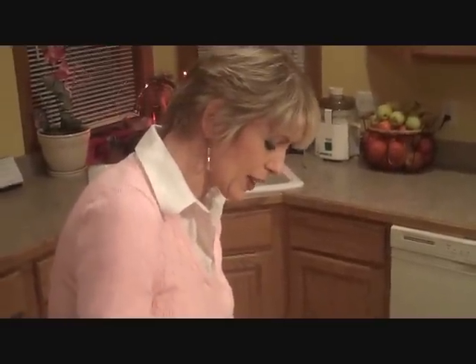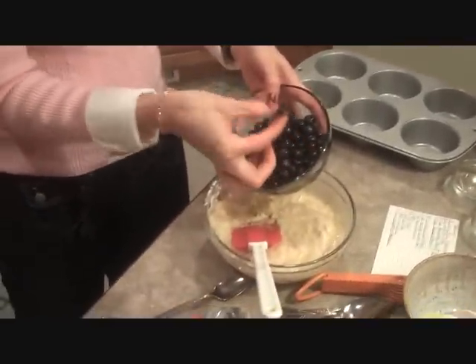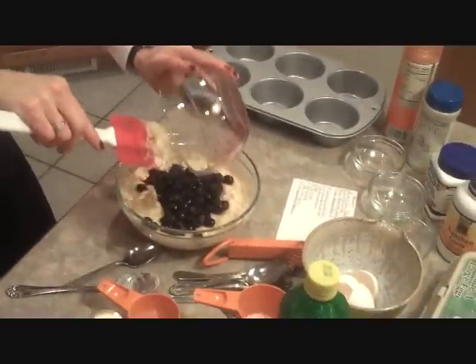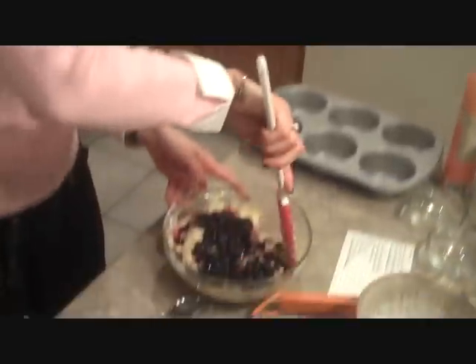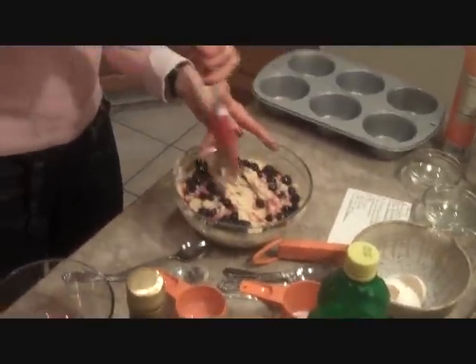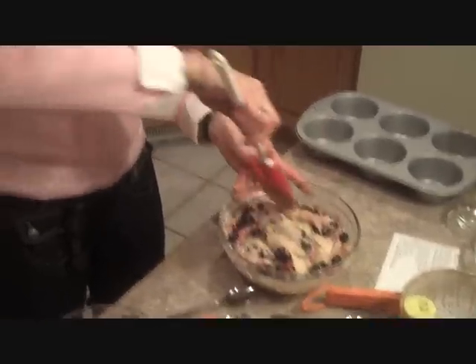I think we've got this mixed up pretty well. Now we're going to put our blueberries in — as you can see they're real big and they look like they're ready to pop. You don't want to stir this too much because otherwise it's going to end up looking like one big glob of berry juice. You want it to have a little bit of prettiness to it, so just fold them in gently.